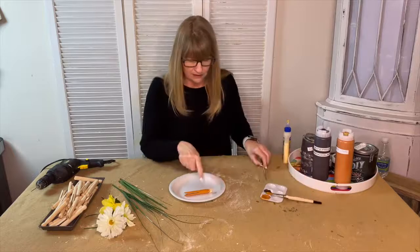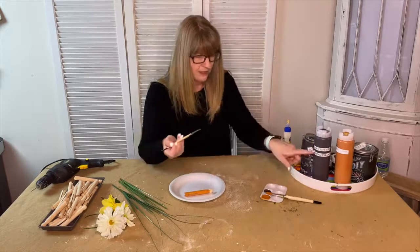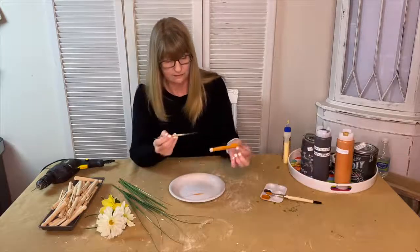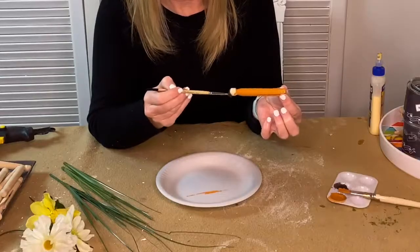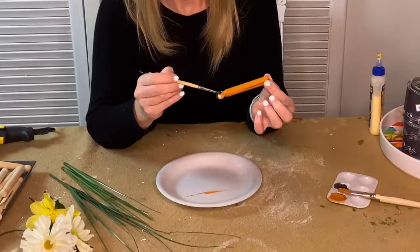I've got the orange on the bottom and I'm going to paint the top this brown color which is called Layered Chocolate, because as we all know carrots are in the ground and the tops usually look brown from the dirt.